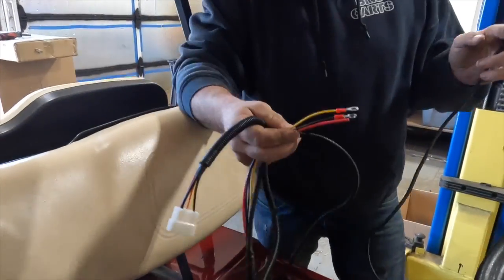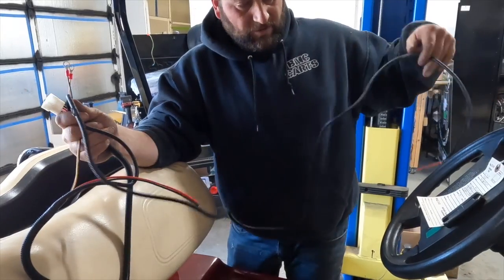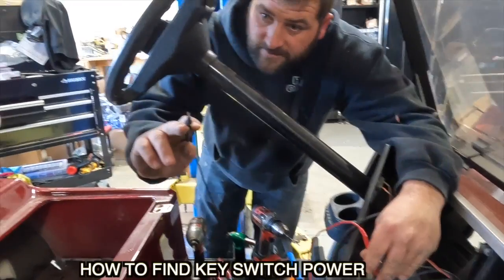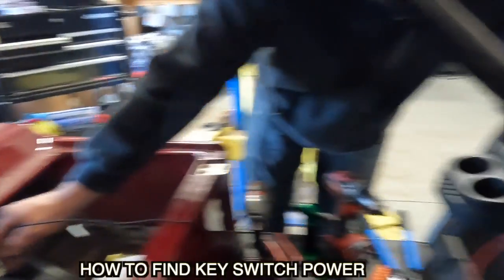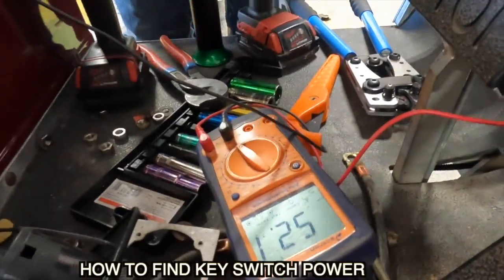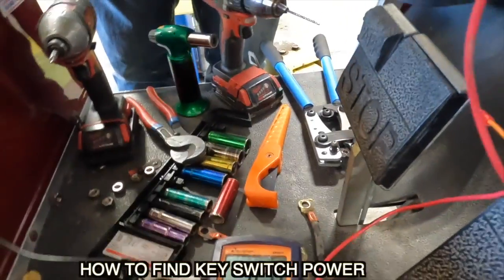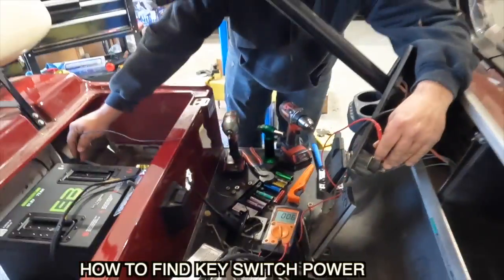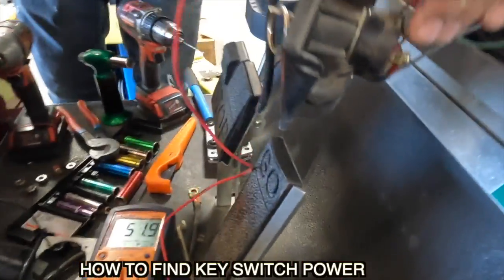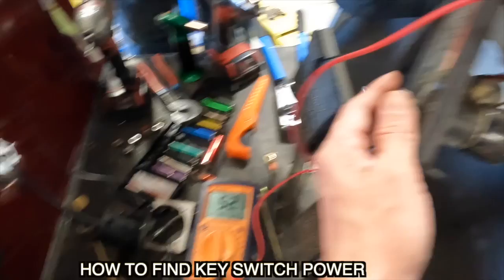Here's our wiring. The orange wire is going to go up to our key switch, so we're going to run this up to the key switch. I'm going to take this and go to my negative side of my battery. As you can see, I got 52 volts. Can you turn that key off? Key switch on — there we go, we got our 52. Turn it off.